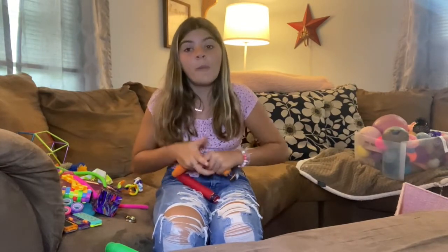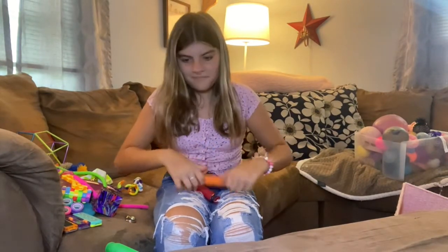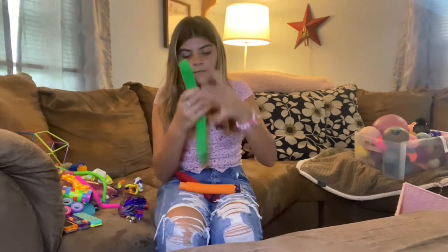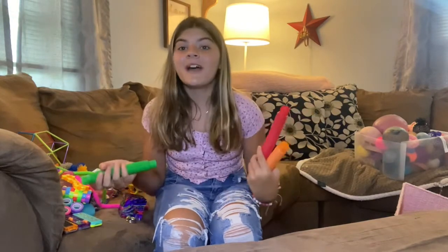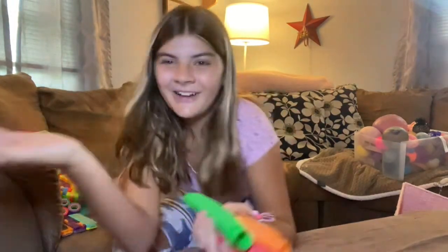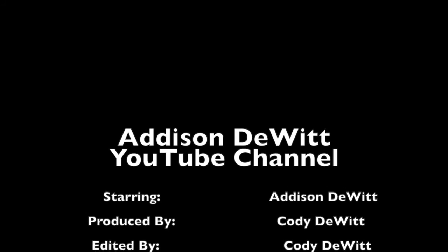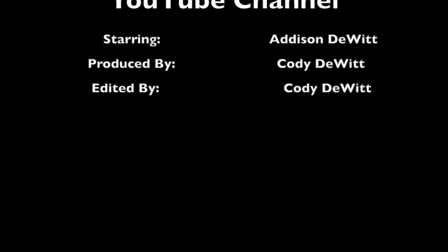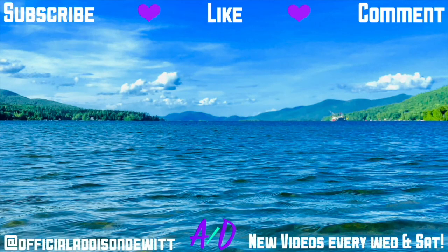There's all of my fidget toys, guys. I hope you guys enjoyed this video. If you did, give it a big thumbs up and subscribe. I'll see y'all next time. Thank you so much for watching. Peace, bye!